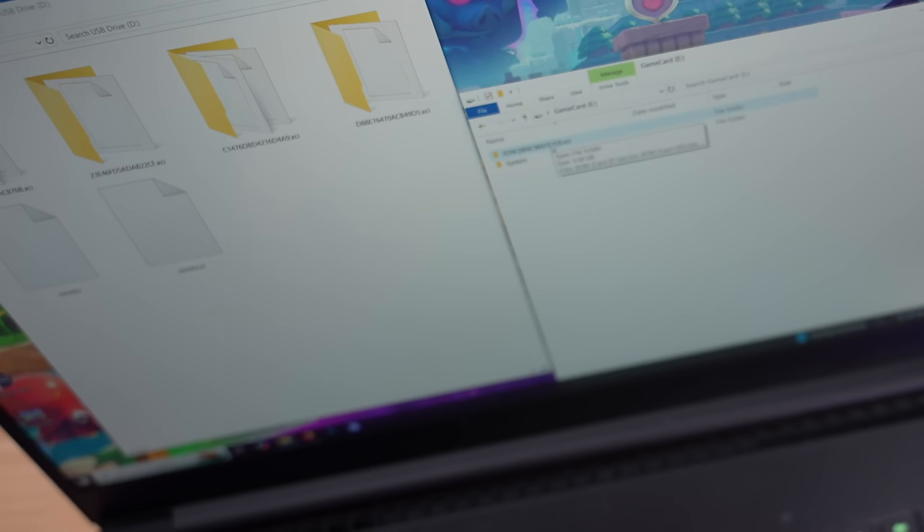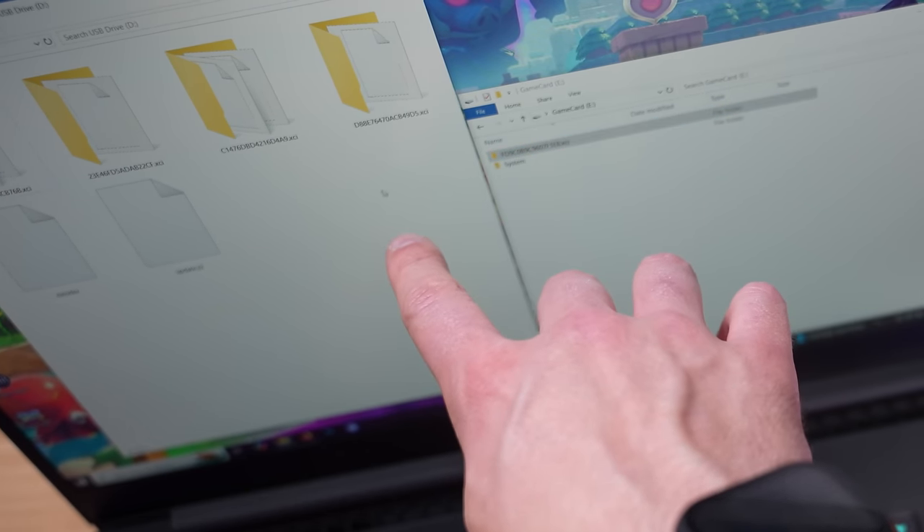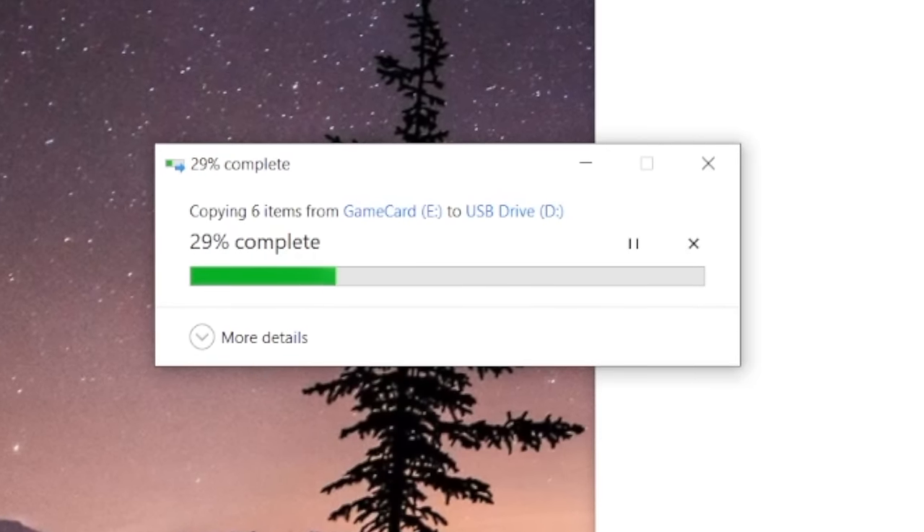I've actually only put two games on it so far. The file we need is the XCI off of my game card. We're just going to take that and copy it over to the SD card. In literally just a few seconds, it's going to be done. This feels — I'm not going to lie — dirty. It doesn't feel right to do any of this.